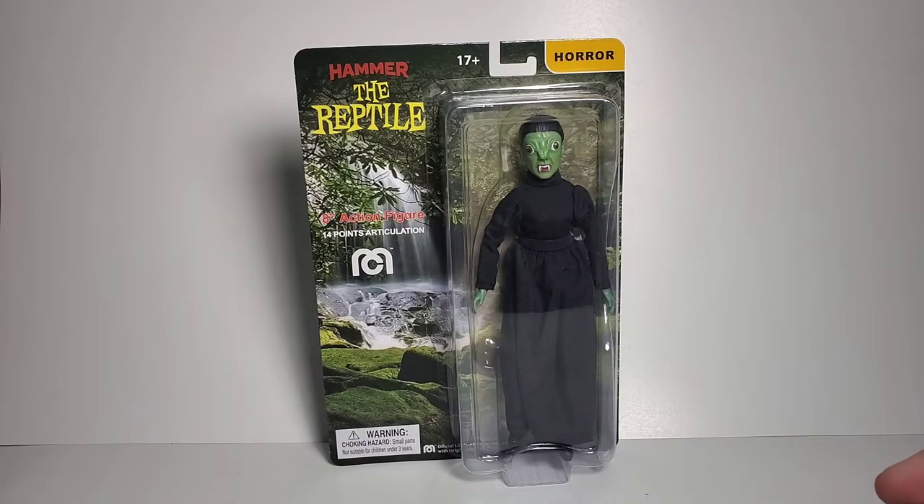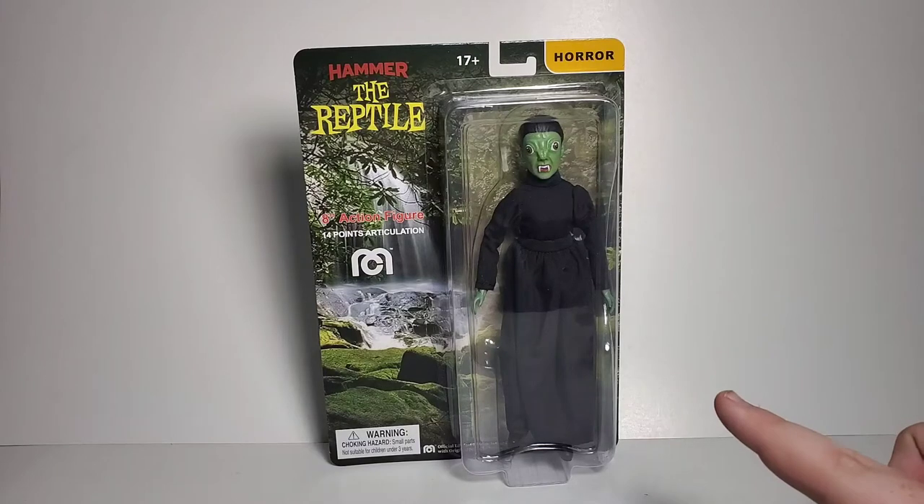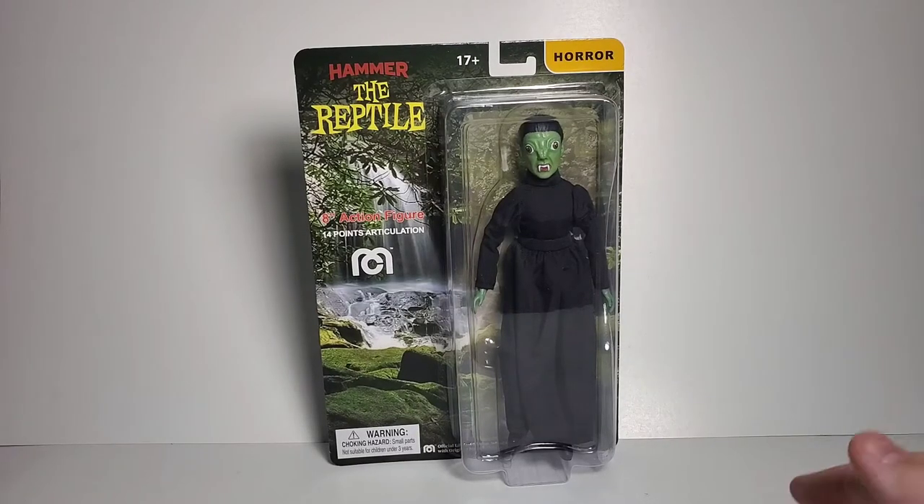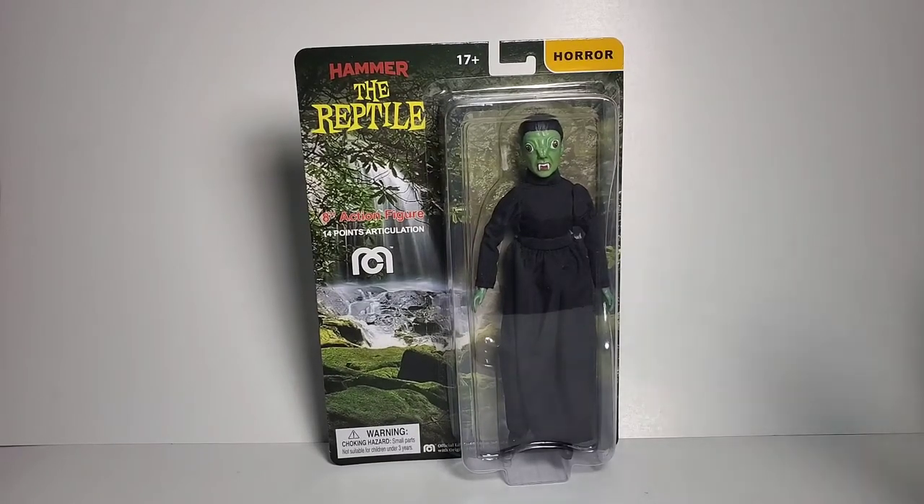When I'm putting this video together, what happened was these two figures got split up from the Hammer Horror wave. Van Helsing is coming later — it's delayed right now — and for right now we've got the Reptile. So when I put this video together, it will be a later segment, weeks or months down the line, that we'll finally get Van Helsing. I'm going to put the two reviews together, so I just wanted to state that.